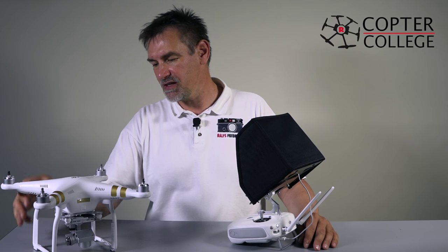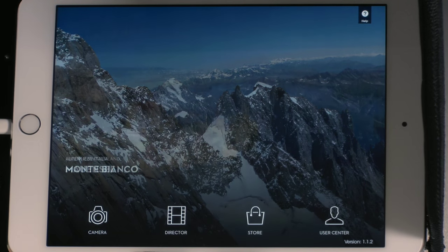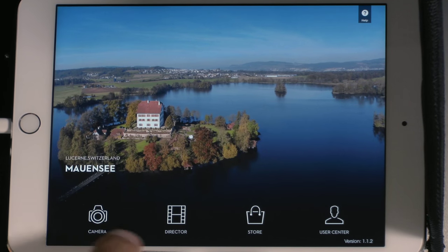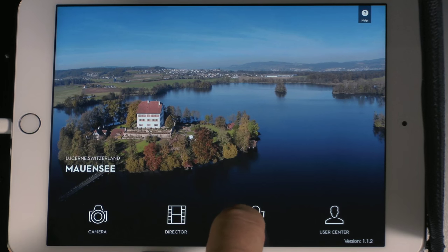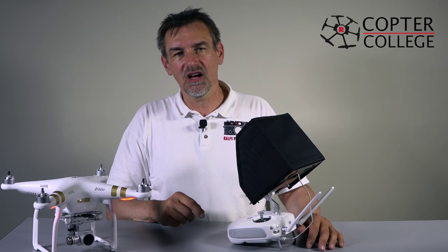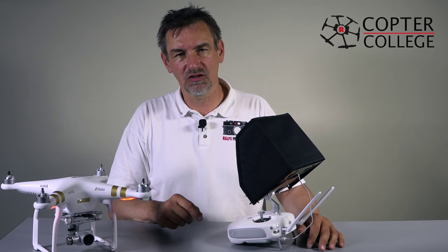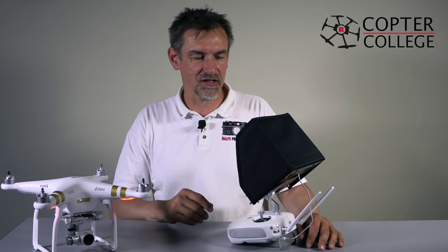Now we start the Phantom. When we look at the start screen, you will see four different points. Let's start with the simplest point — that's the store. It's exactly the same as when you go to the DJI.com page, where you can buy all the accessories.